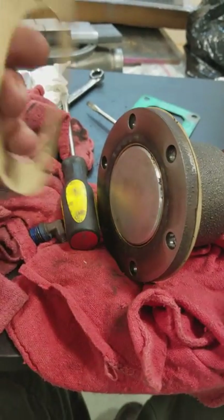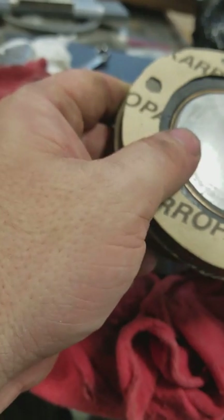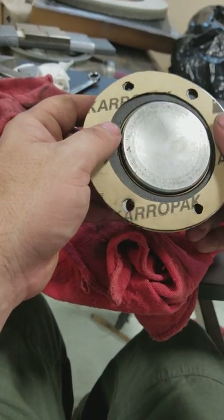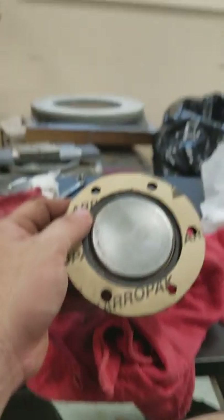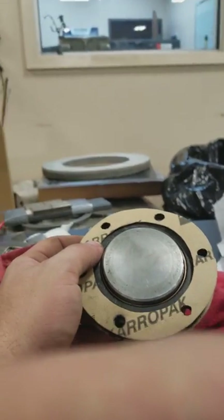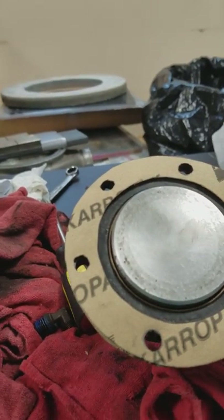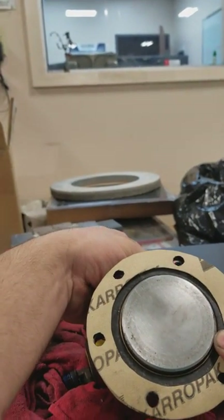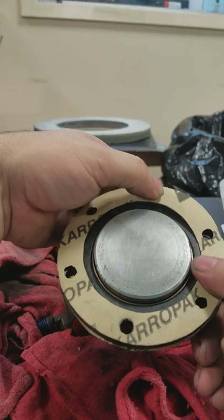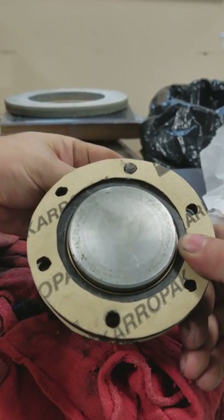Next we're gonna line this gasket up in here. Then I'm gonna take two bolts and push them through. It's not on the correct side.